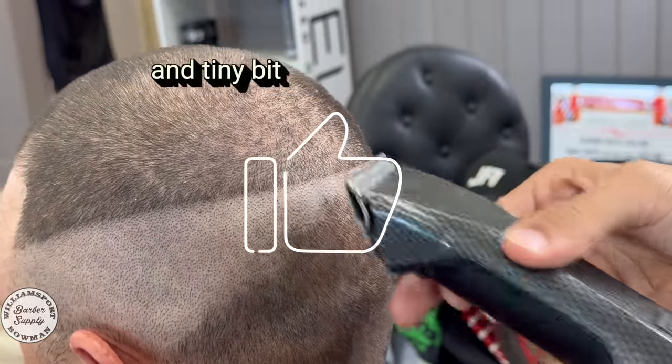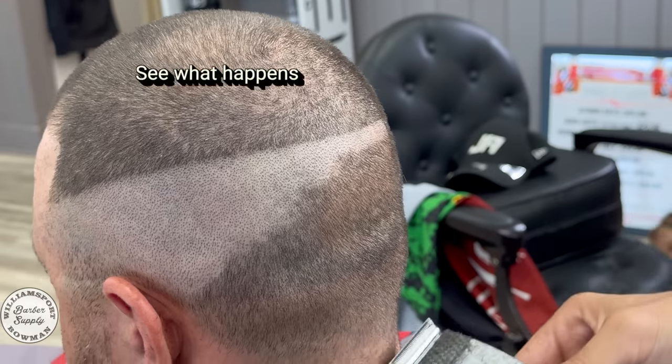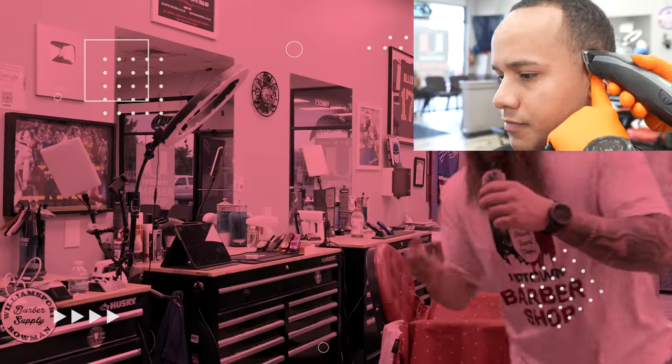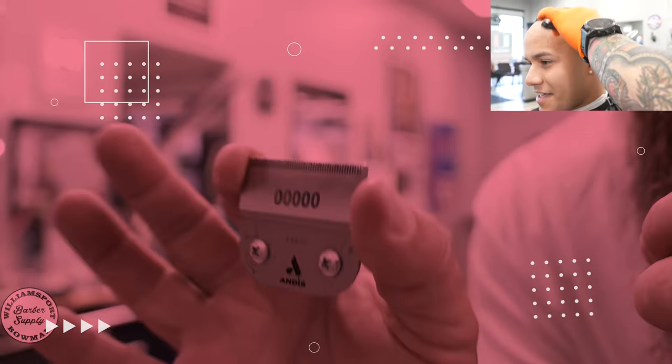This blade right here, as you guys can see in all those clips, I've given them multiple chances. This is actually the third version of this blade that I got and all three were dull. But the second I switched to the Oster 5-0, that's when it started cutting smooth and that's when I started to really enjoy using these machines.